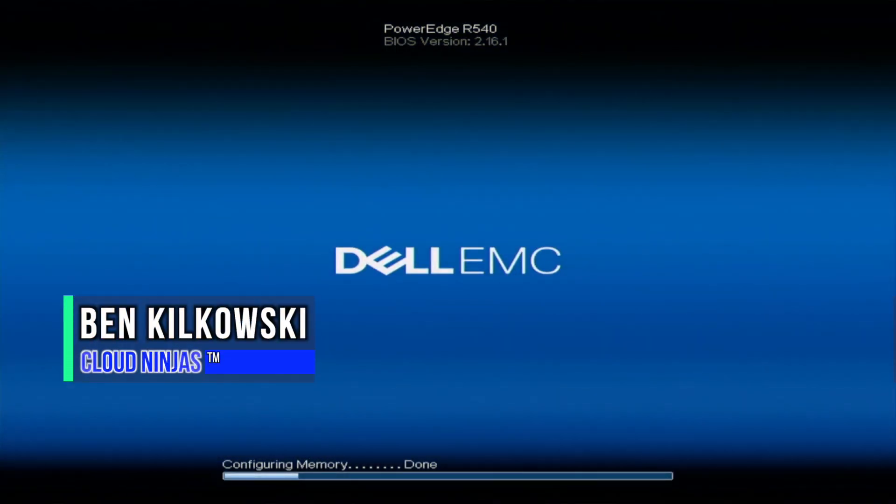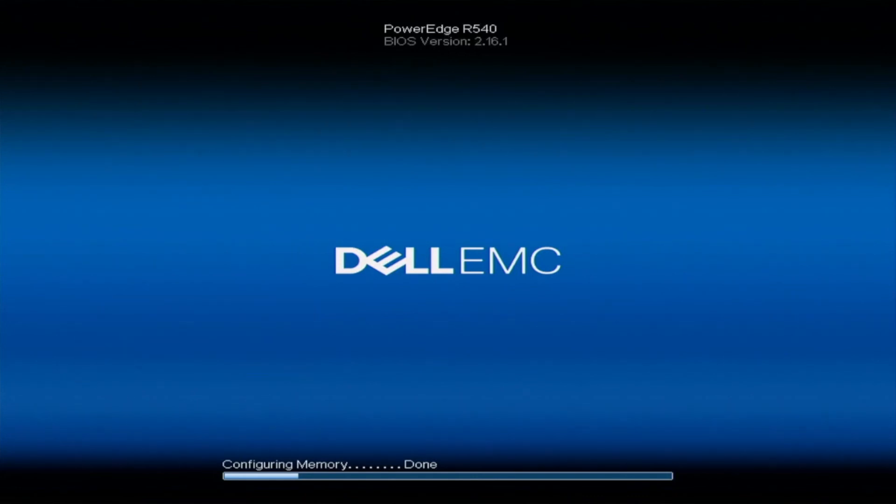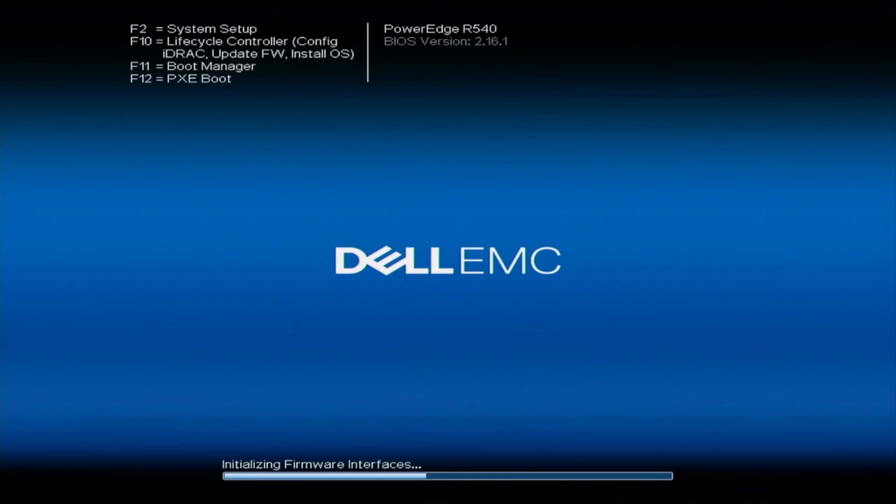Hey guys, I'm Ben with Cloud Ninjas, and today I'm going to show you how to configure RAID 5. You want to make sure that you have a RAID controller installed into your server — Scott showed you how to do that. Once the RAID controller is installed, you can configure RAID 5 or other RAID levels. For RAID 5 specifically, you need a minimum of three drives installed.